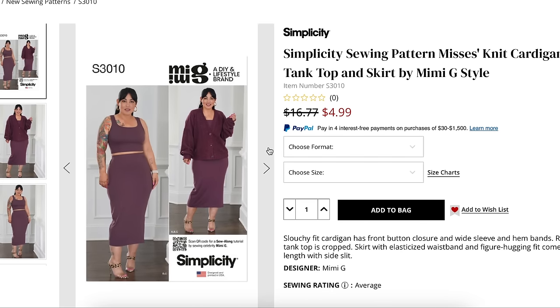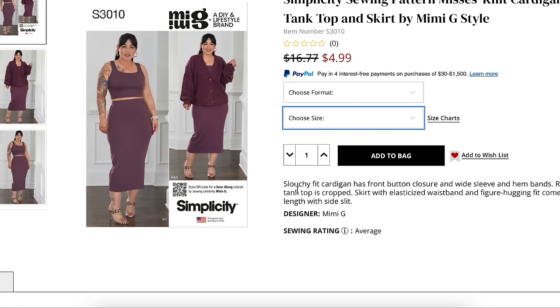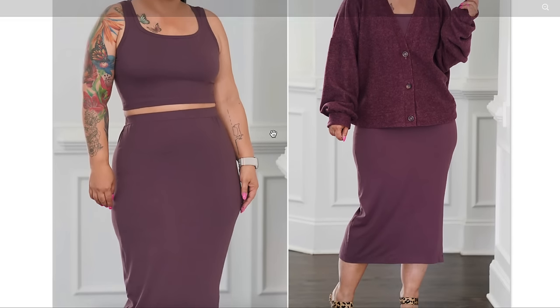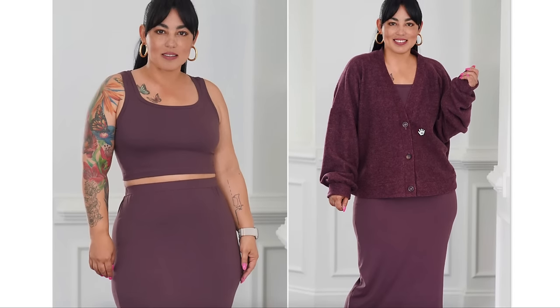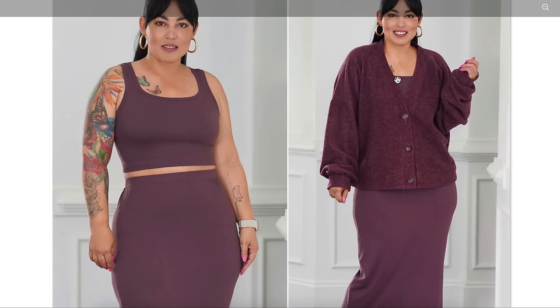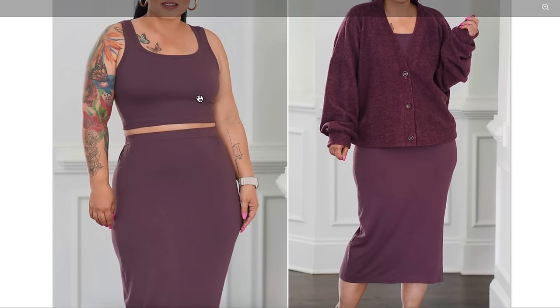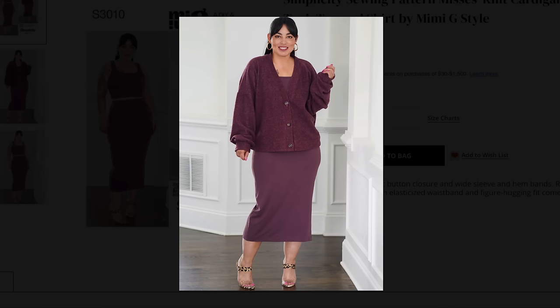Mimi's newest pattern — misses knit cardigan, tank top, and skirt. Sizing is 8 to 16 and 18 to 26. Slouchy fit cardigan has front button closure and wide sleeve and hem bands. Racerback tank top is cropped. Skirt with elasticized waistband and body-hugging fit comes in midi length with side slit. Back to basics for Mimi, but it's definitely the silhouette she loves — very fitted underneath and something big, slouchy, and oversized on top. Kind of a sporty chic look.